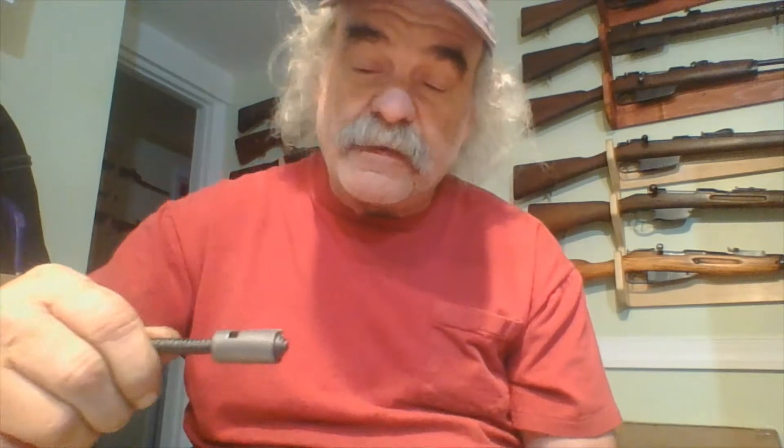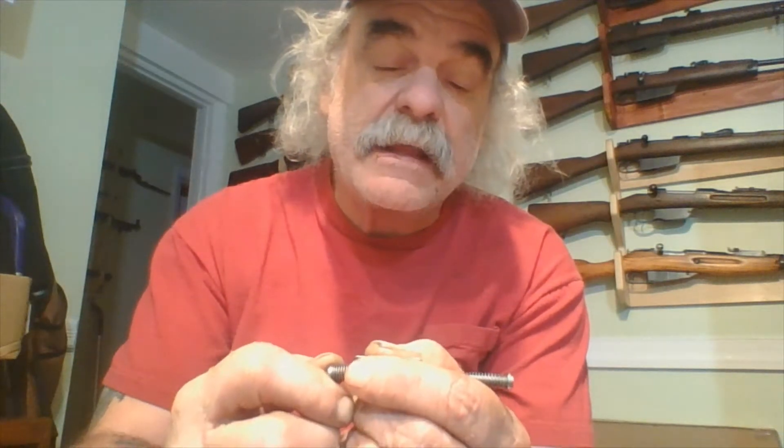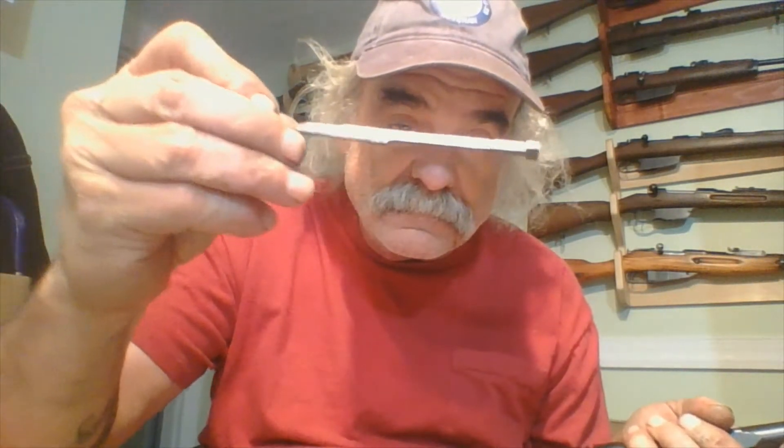So what you've got — this is your hammer. It's on a spring and it comes back and is held by the sear until it's let go and slams into the firing pin. The firing pin is flat, and the reason it's flat is because it's a rimfire — it doesn't need a point like a centerfire round does.